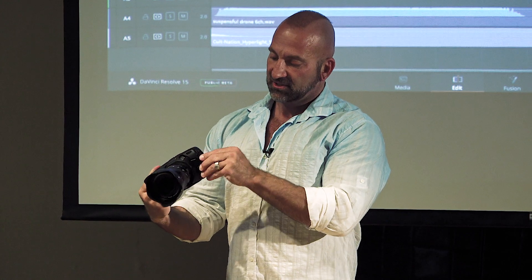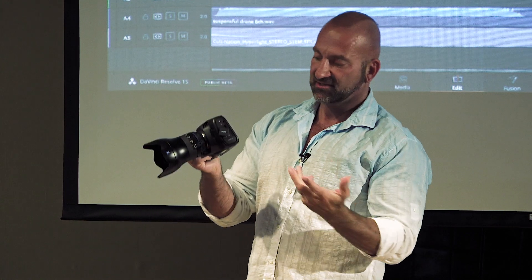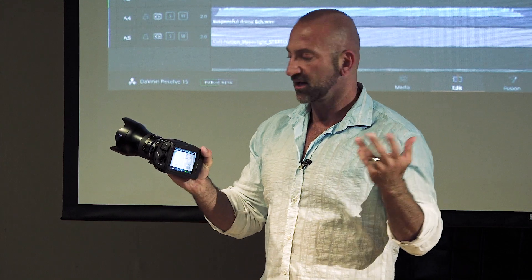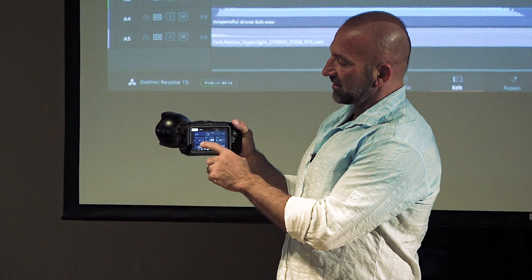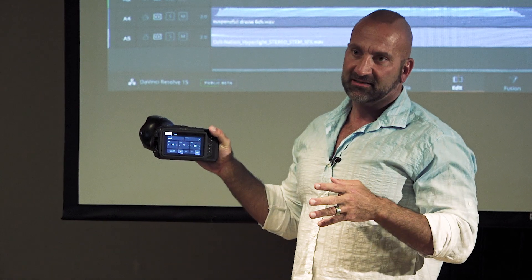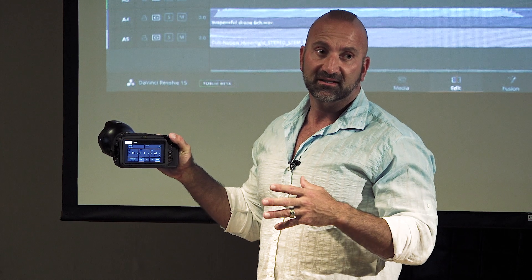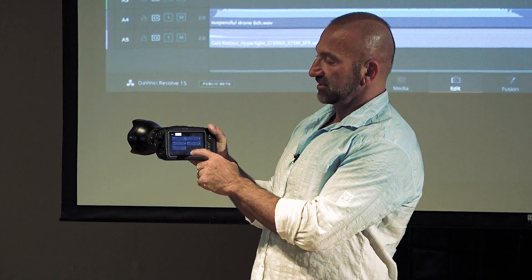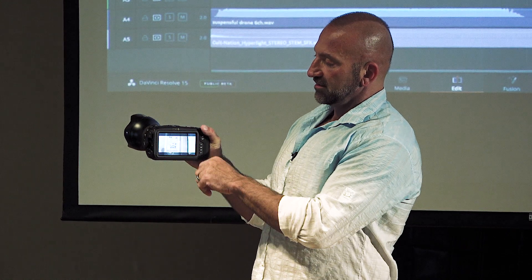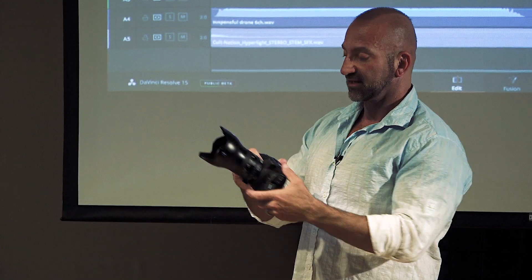There is an HDMI output, power in, and a standard Canon-style battery. The great thing is you've got the touchscreen on the back, which uses the exact same operating system as our larger cameras — so if you've ever used a URSA Mini or anything like that, it's the same menus. It's all touchscreen, so you can swipe to show and hide things.